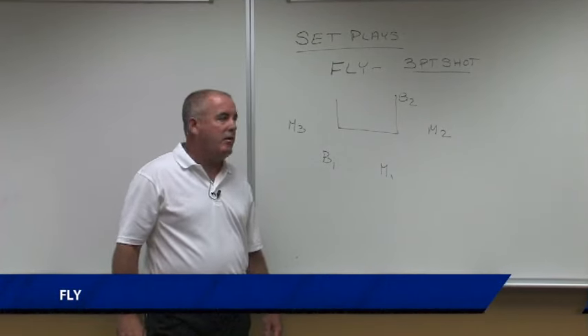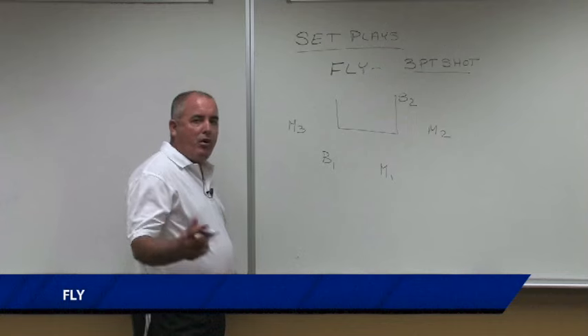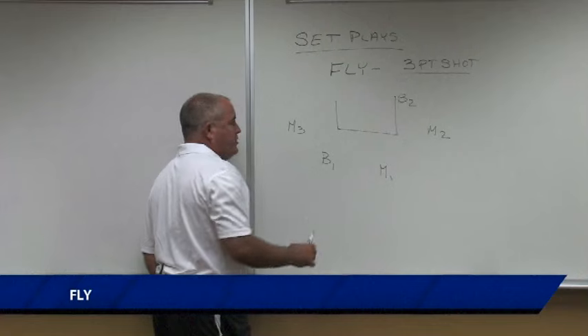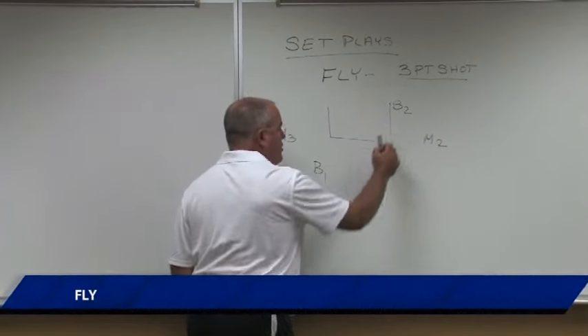We start with our first set play. We come down the floor and I've marked the movers: mover one, mover two, and mover three, so they're easily identified, along with blocker one and blocker two.